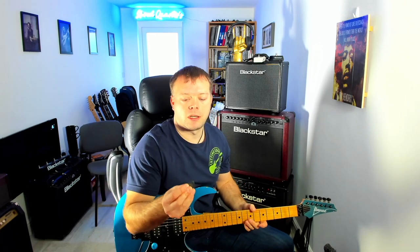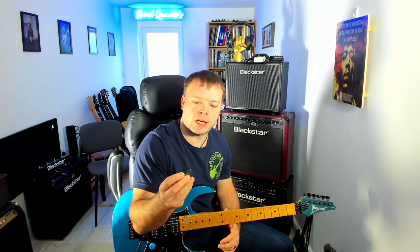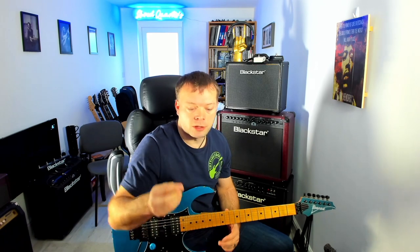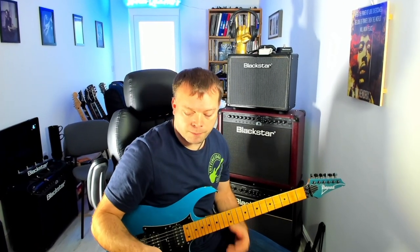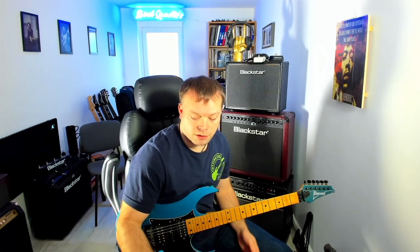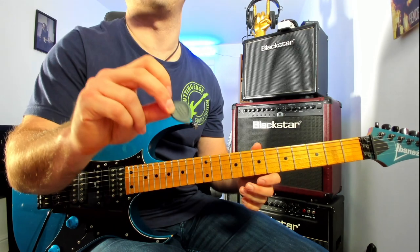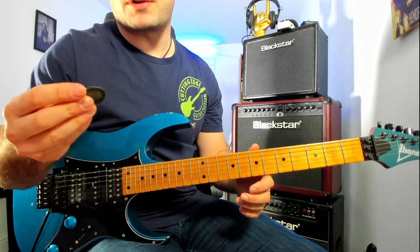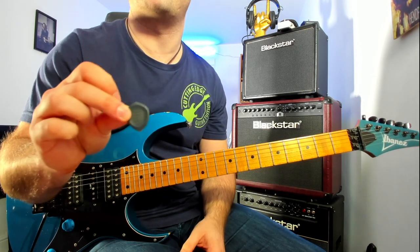Let's get into this new pick from Acoustic Attack. I was approached by Acoustic Attack to try some of these out. I've done a number of pick reviews across my channel, and they're starting to make a bit of a name for themselves online. So, first things first, let's talk about the pick — the Acoustic Attack Stealth Picks.